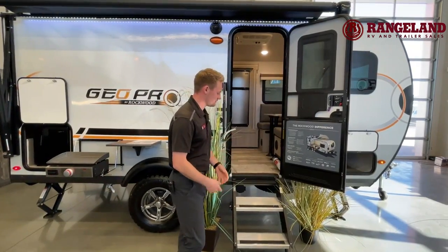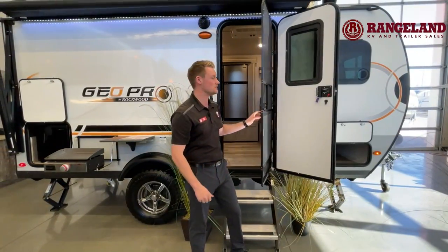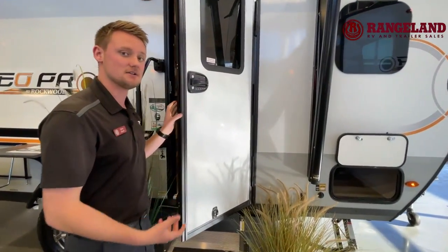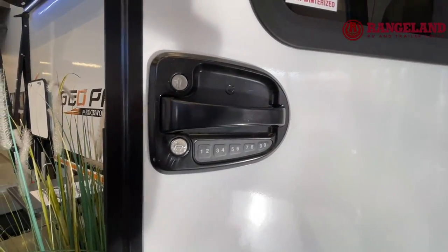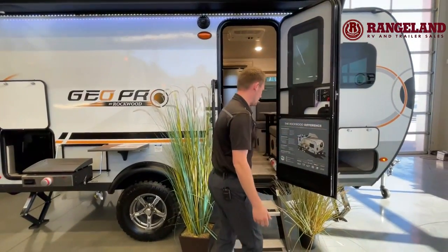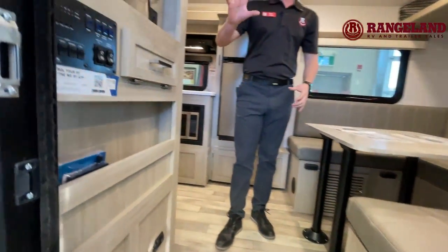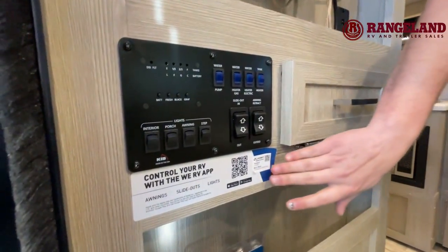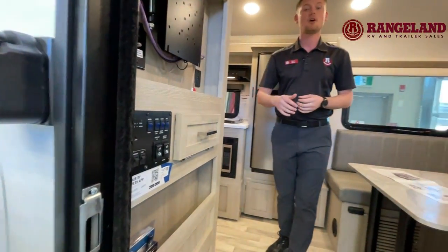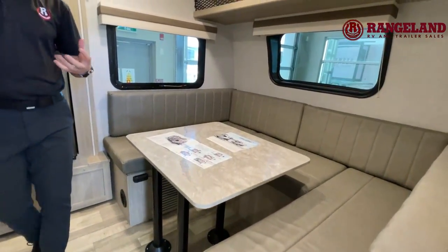As we walk inside here, you'll notice the Mor/Ryde entry steps. This unit has an auto-closing screen door with a blind in the window too. And on the opposite side of this door handle, you have keyless entry, which is super handy. If you're big into hiking and you're worried about losing your keys on the trail, you can easily lock them away inside your trailer and just pin pad your way back in once you're back at the campsite. As we come inside, right beside me here is your control panel. A really cool feature with all GeoPros — their control panels are actually fully app controlled. You can pair your cell phone up to that control panel and operate the slide-out on this trailer, your awning on the exterior, and all your interior and exterior lights.